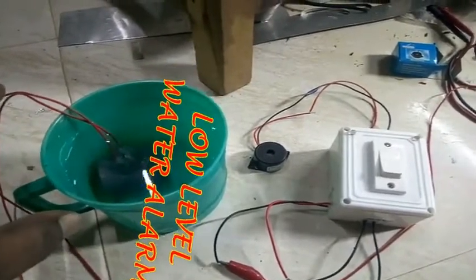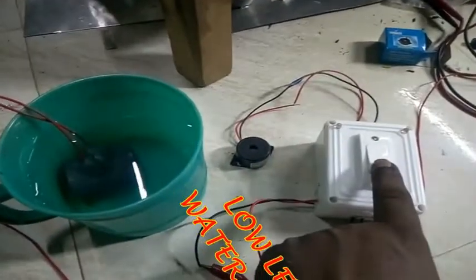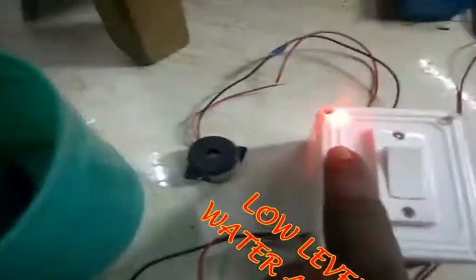It's a circuit. It's a good thing. Turn on the car. First, switch on the red light.